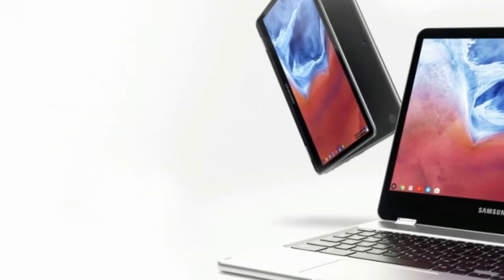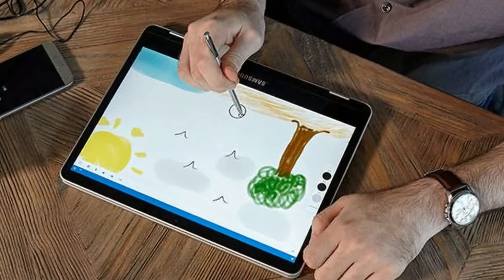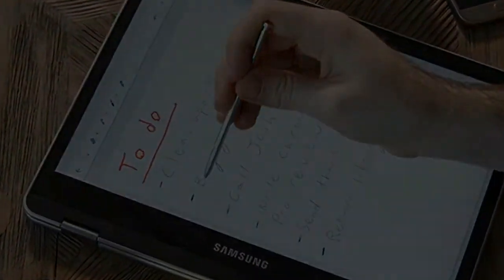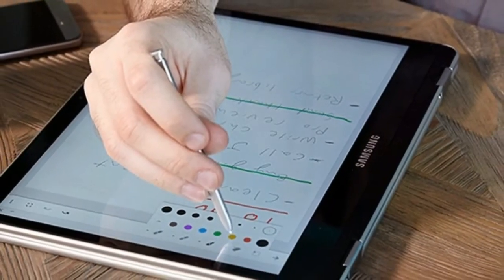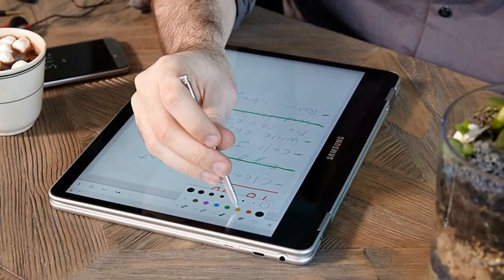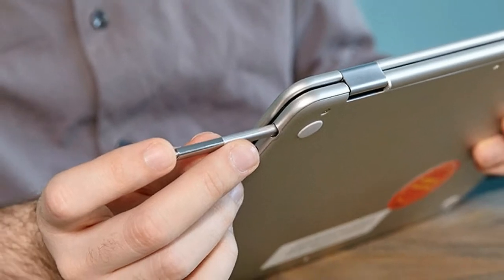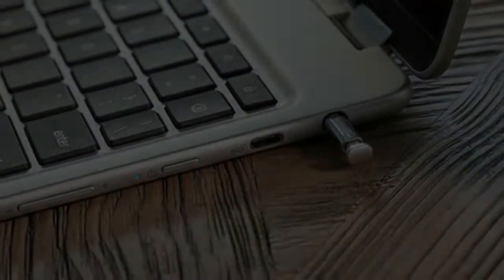Chromebooks rely a lot on the cloud, so it's not a surprise that Samsung's laptops are not bursting with ports. A headphone jack, microSD card reader, and a USB Type-C port are on the left, and the right side of the machine has a single USB-C port and a slot to hold the included stylus. Because the two USB Type-C ports are used for charging, you can use only one port when the laptops are plugged in.